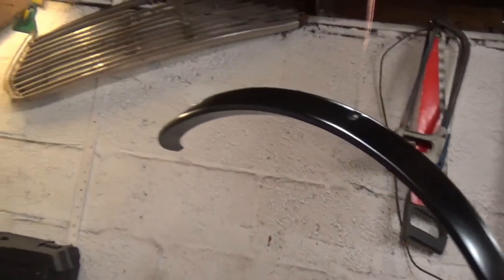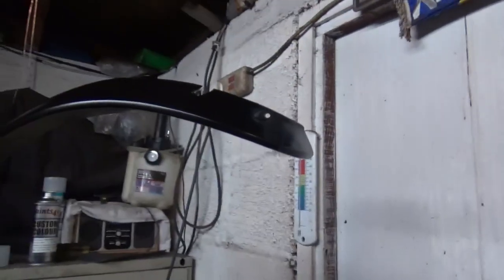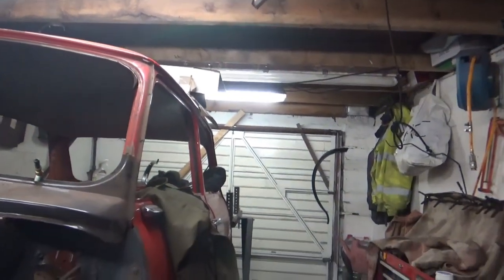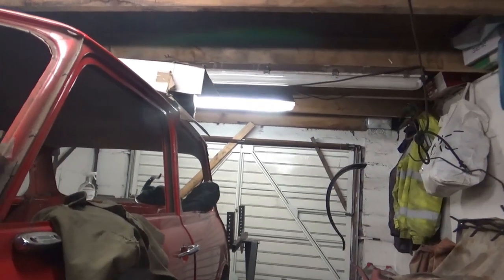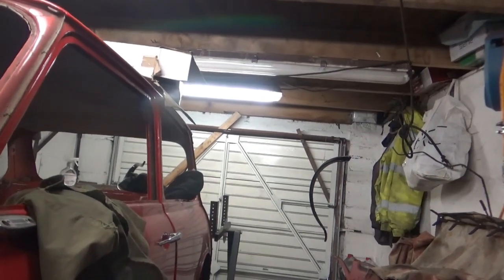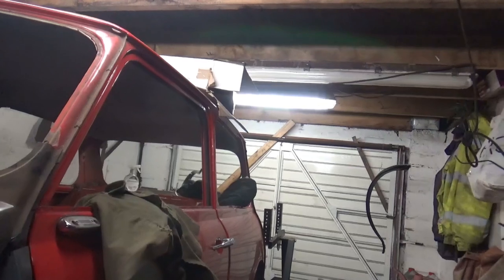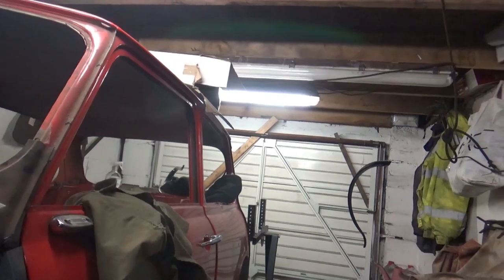That's all the arches had their first coat of paint and it has dried matte — it looks good. This is one arch, this is the other one, and the other two are at the other side of the garage. This isn't the best place to paint them because it's quite dusty in here, but at the end of the day I'm not a paint shop, I'm a DIYer who likes to tinker in the garage. I'll give them another coat of black paint, let them flash off, and then hopefully get them lacquered before the end of the day.